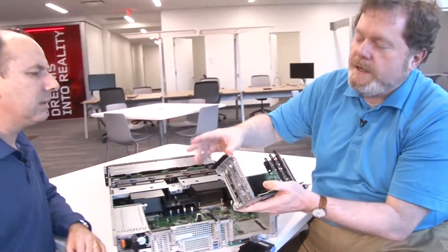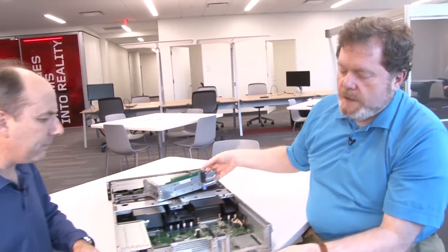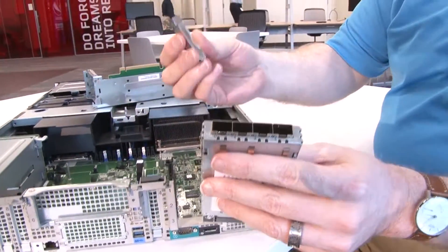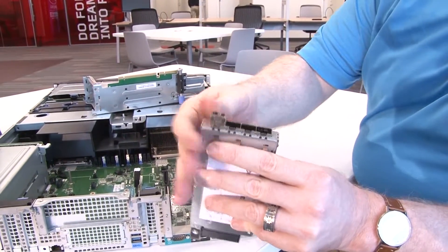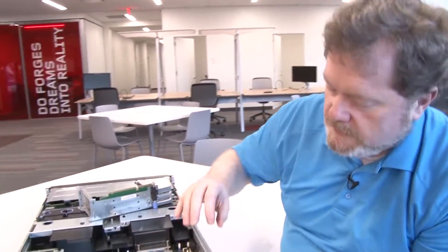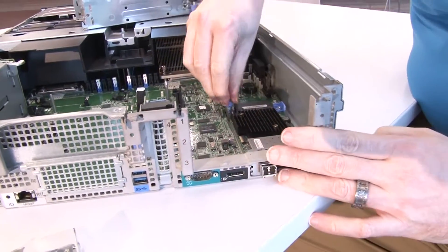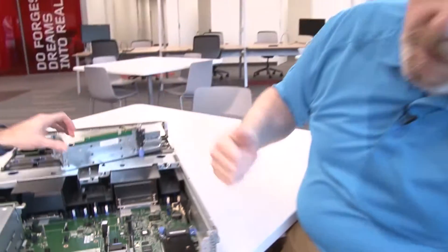It's an x8 adapter, PCIe Gen 3 — so that's a simple PCI adapter install. For the Anyfabric module, they come standard with copper connectors. You can get an option kit that gives you an optic if you want an optical connection. Install as many as you need on the adapter, then remove the little EM shield that comes in the server, the card slides straight in on the system board, it kind of snaps in, and you tighten it up — and off you go, you've got your Ethernet installed.